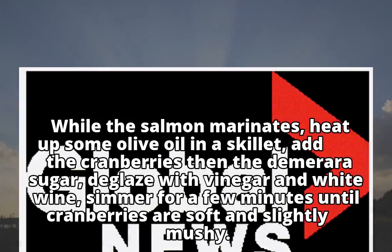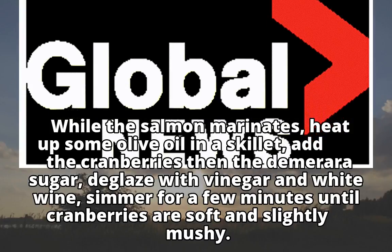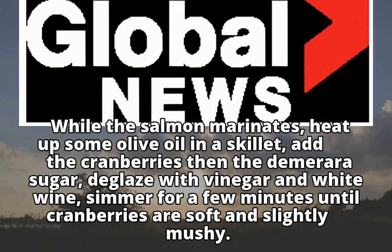While the salmon marinates, heat up some olive oil in a skillet. Add the cranberries, then the demerara sugar. Deglaze with vinegar and white wine.